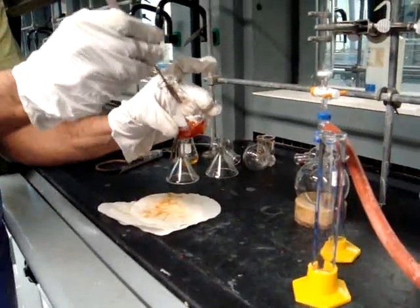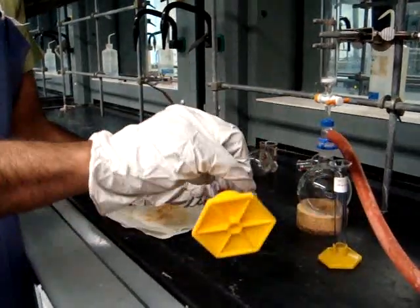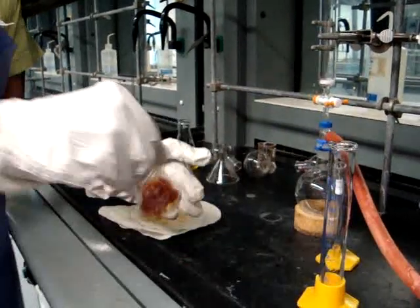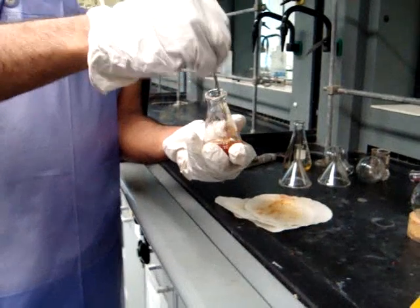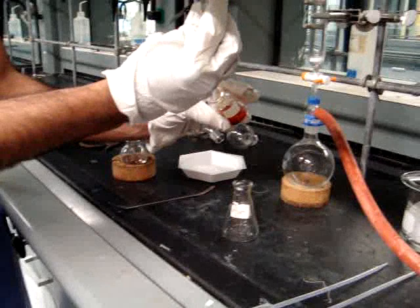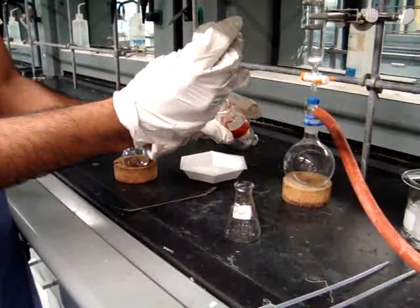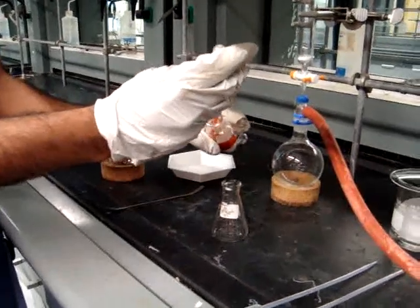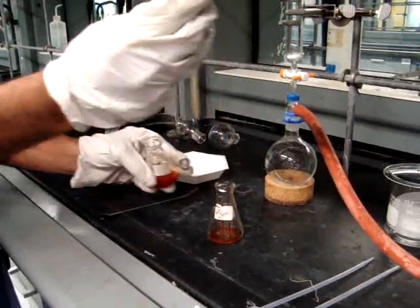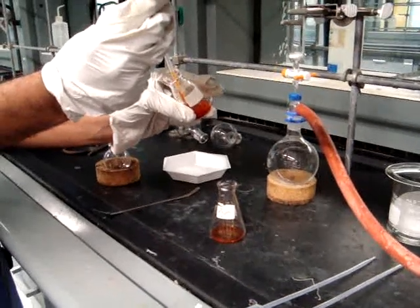You will then stir the dichloromethane and paste thoroughly. Once it has been stirred thoroughly, you will let the paste with the dichloromethane sit for 5 minutes, only occasionally stirring the solution. After you've let the solution sit with occasional stirring for 5 minutes, you will then be transferring the solvent into a clean flask. Don't worry about accidentally transferring some of the solid into the flask as well, because we will be filtering out that solid through a cotton plug.